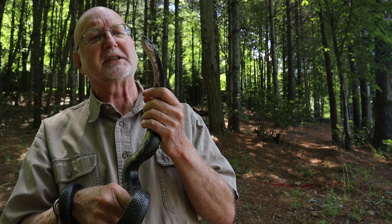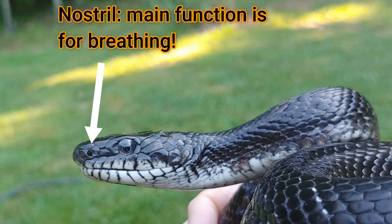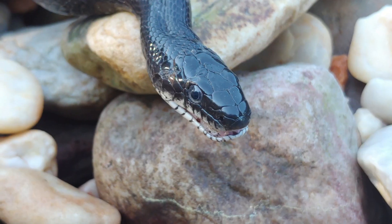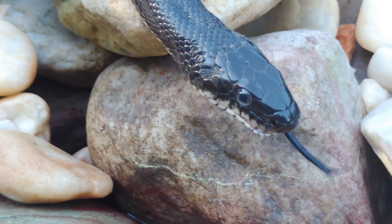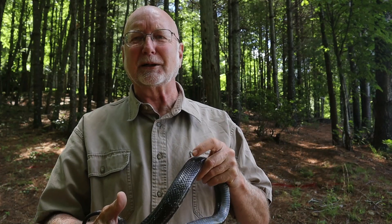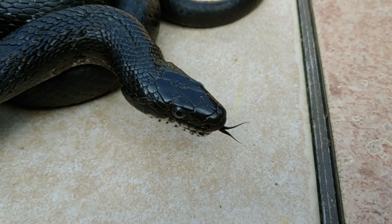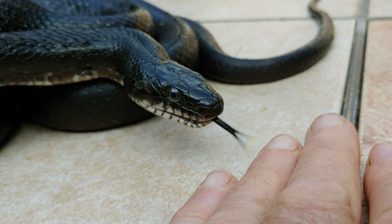That comes down now to taste and smell. While the snake does have two openings in its nose, they're mostly used for breathing. They do have some ability to smell with that nose, but the receptors are very limited. So that brings up the tongue, and it is really an amazing tongue. You can see that he's constantly flipping it out and checking things — right now he's checking out the lens of my camera with that tongue. The tongue reaches out and picks up molecules in the air, but the tongue itself does not have any chemical receptors on it. The tongue itself is not tasting.